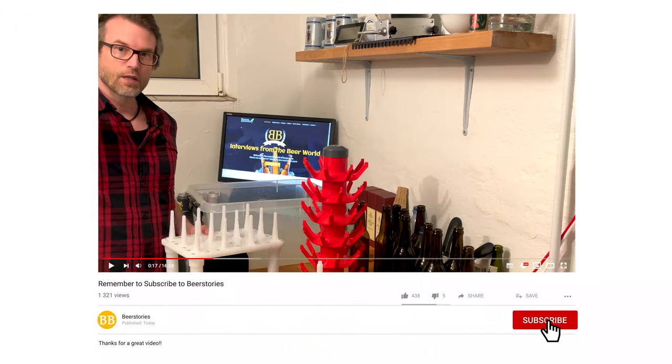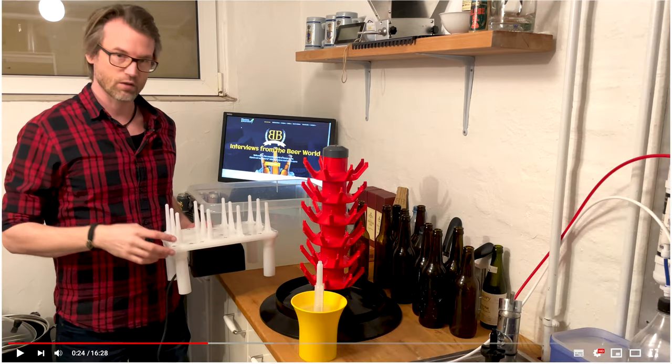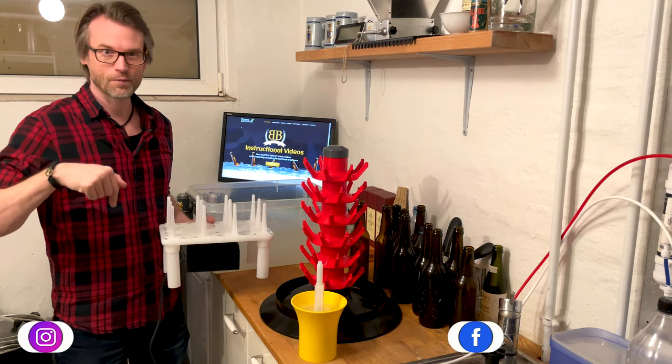If you like the video, please click subscribe and click the like button — I'll be really happy if you do. You also get the newest video directly in your YouTube feed, so remember to subscribe.